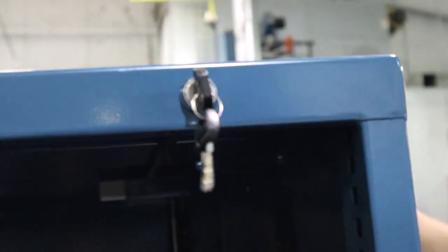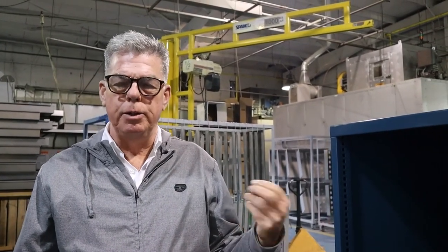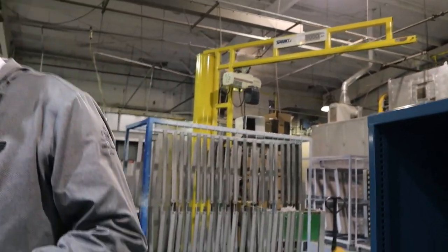So that's how you install the security lock. It's a lot of parts, but if you do it in the sequence that was shown, it will only take a couple of minutes. And that's it. Alright, thank you.